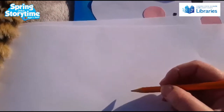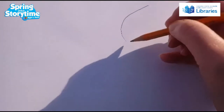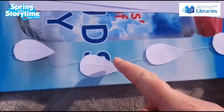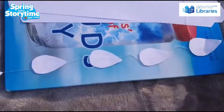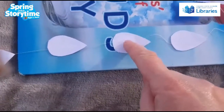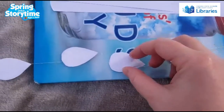The next thing you're gonna do is draw little raindrop shapes so we can hang those out of the cloud. Cut them out. Then we're gonna stick the raindrops onto the thread with some sellotape — stick a big line of thread and attach all the raindrops on. I've glued two raindrops together, back to back, so you can't see the thread.